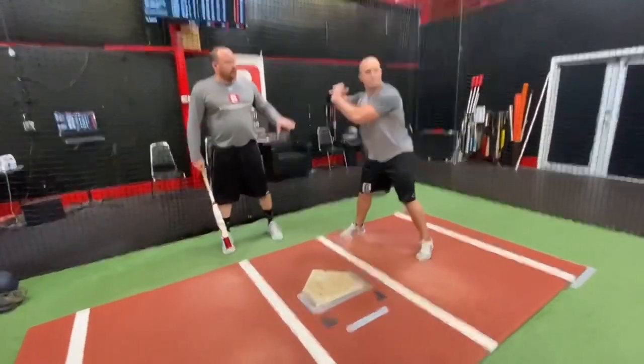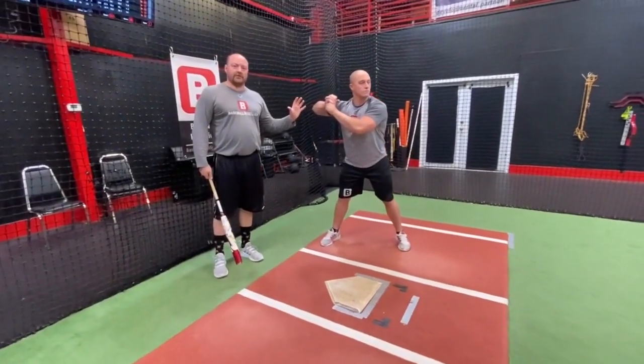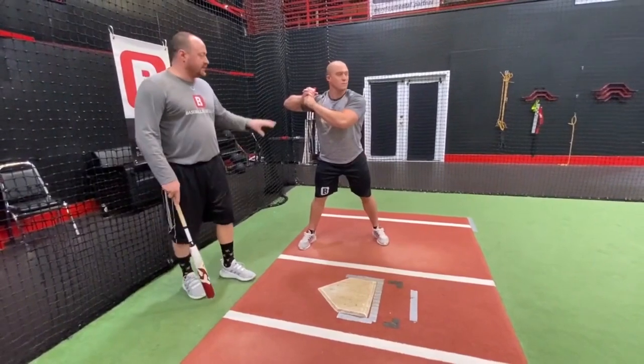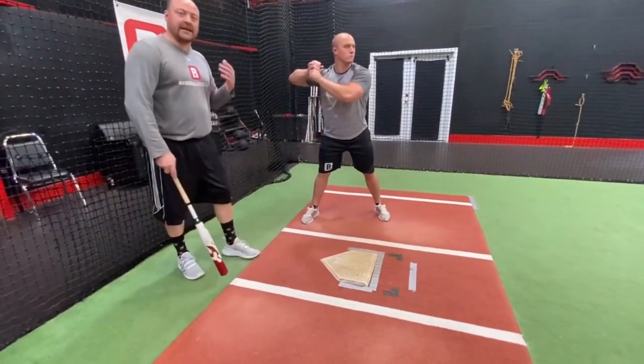Come on over here so you can see this better. So, we talked about how much her hands were moving and the position of her bat in her swing. Garrett's going to do a quick demonstration where he drops his hands and the C of his swing, the actual path of his hands, is going to make like a capital C.